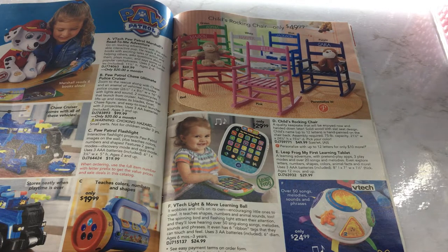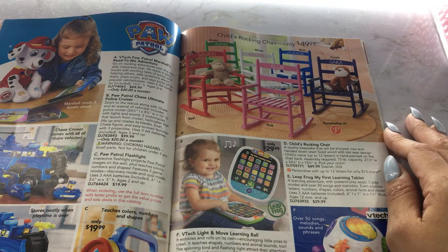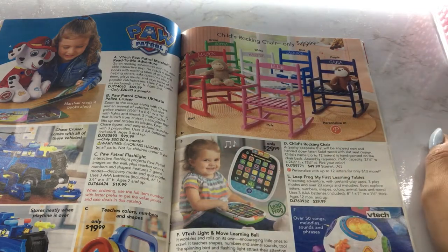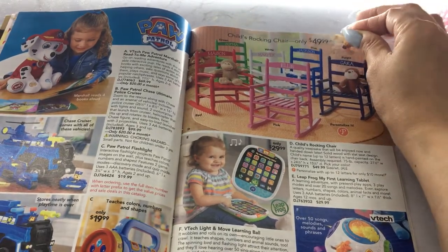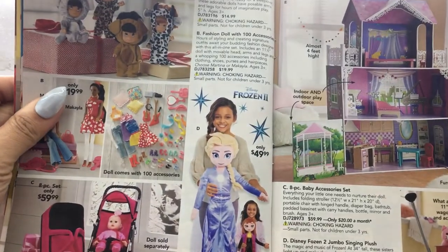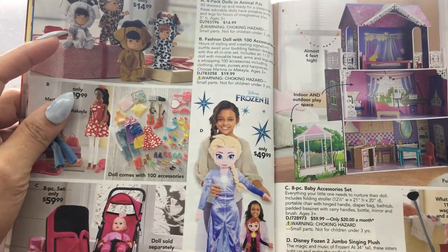And then we have a child's rocking chair — this is so cute. I don't know how often your child would actually sit in it, but maybe because of the fact that it's a rocking chair, they might be more inclined to sit in it. But little kids will try to rock too much and fall back. It's still very cute — for $50 you can get a customized rocking chair. And we got a four-pack of dolls for only $14.99.